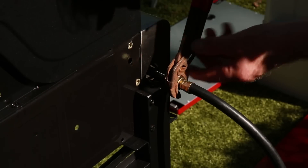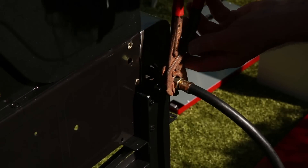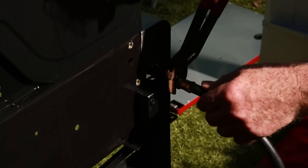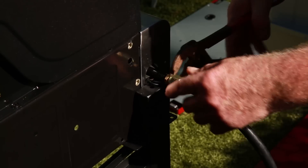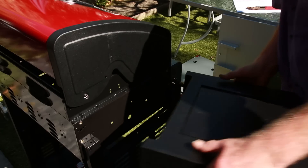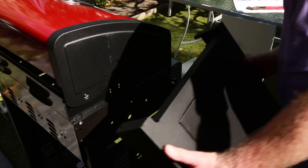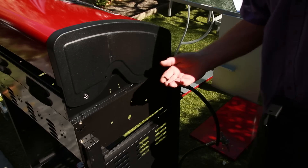I'm not going to use any pliers, so don't do this at home. That should be tight enough. Now we've got the side burner that goes on there and we need a couple of bolts.